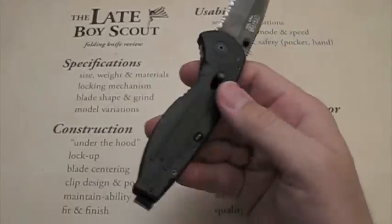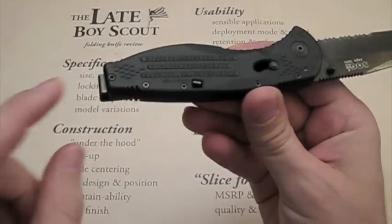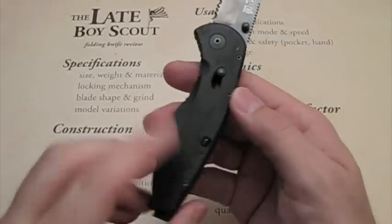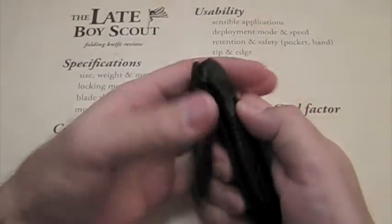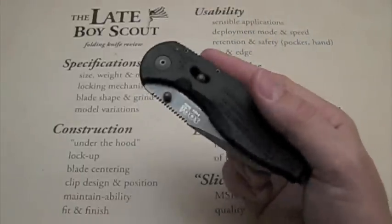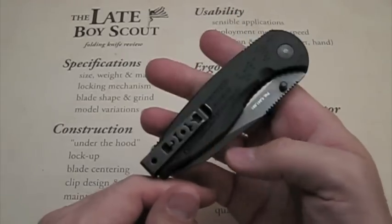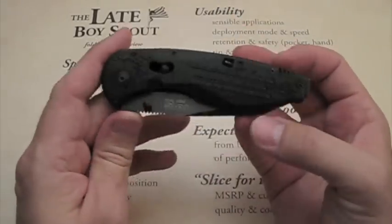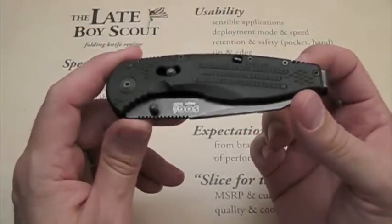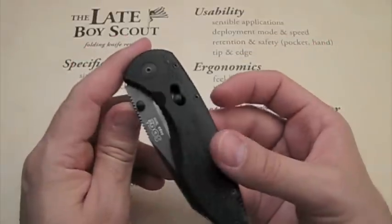Maintainability: you can disassemble this thing with screws and reposition the pocket clip to the other side. You cannot reposition the locking mechanism, so you'd have to learn to operate that with the other hand. It's about as maintainable as you need it to be. The fit and finish is quite good — I've always thought it was a very cool looking knife and always wanted to try it out.